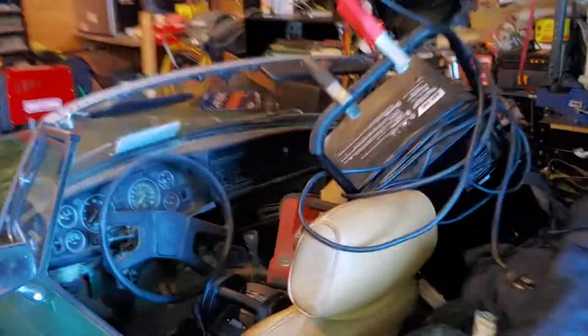She's going to run. I just got to charge the battery — she'll start right up.